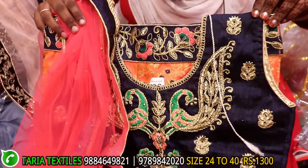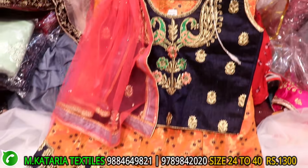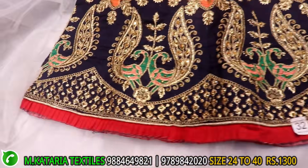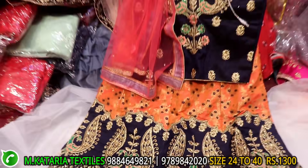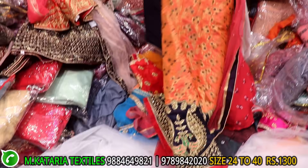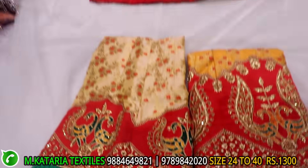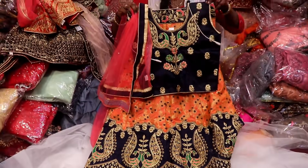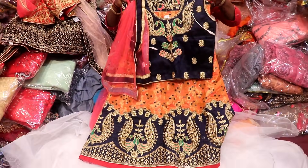This is a banana type. This is a golden cherry work. This is a cut work type. This range is 1300. This is front and back. This is a banana type — different color, sandal color, yellow color. This is cut work type. This range is 1300.